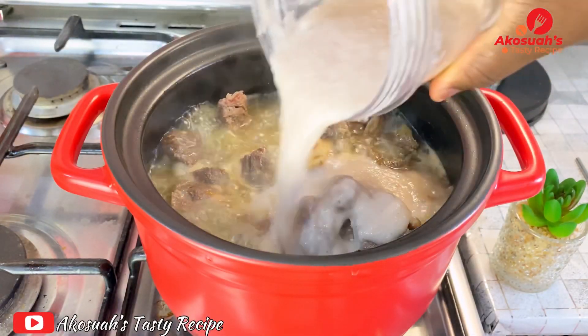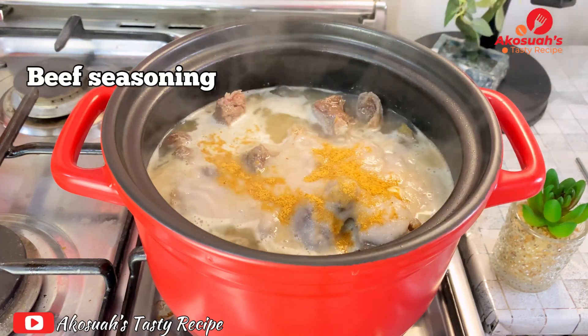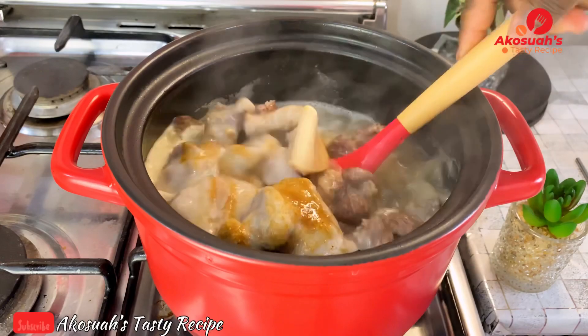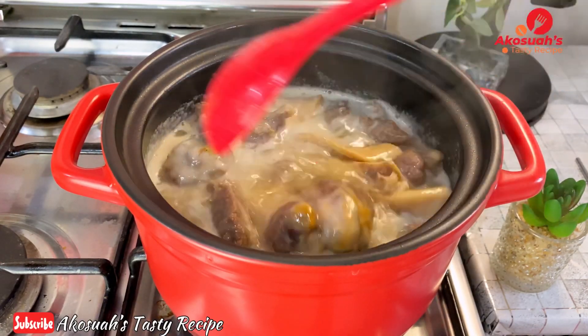I'm going to add some seasoning and then some salt. Please feel free to add any spices of your choice. Go ahead and stir everything together, then cover and allow this to steam for about 15 minutes.